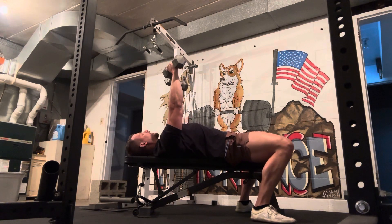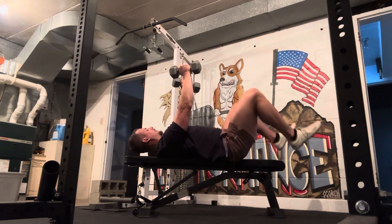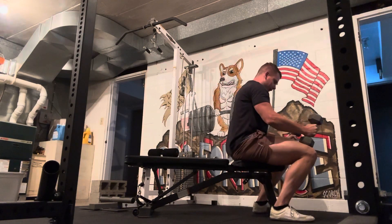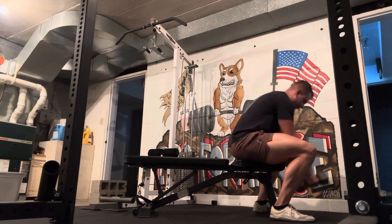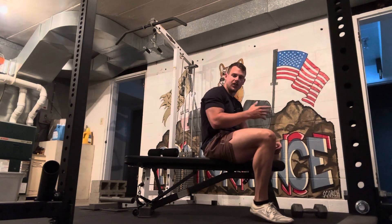When you're finished, with light weights you can just come down. As it gets heavier, bring the knees up, rest the dumbbells on your thighs, let it pull you back down to the ground, and put them back on the floor. That is a flat dumbbell chest press.